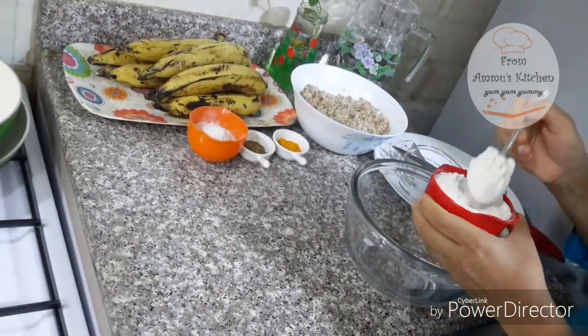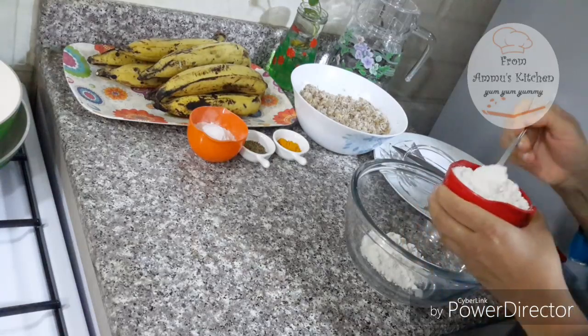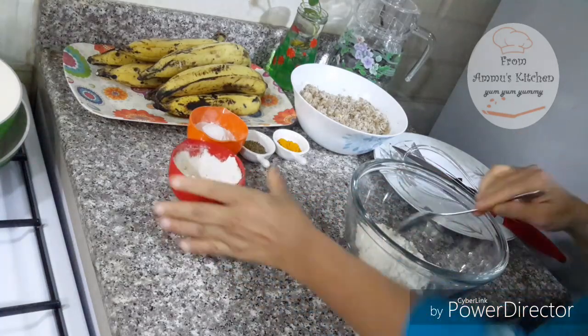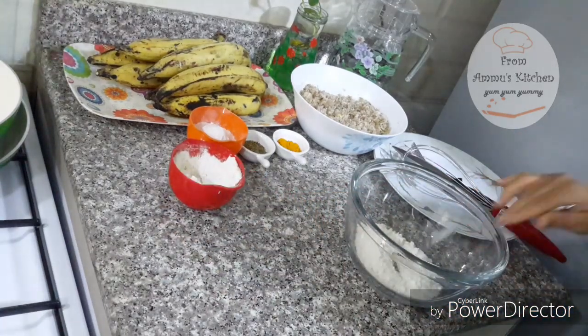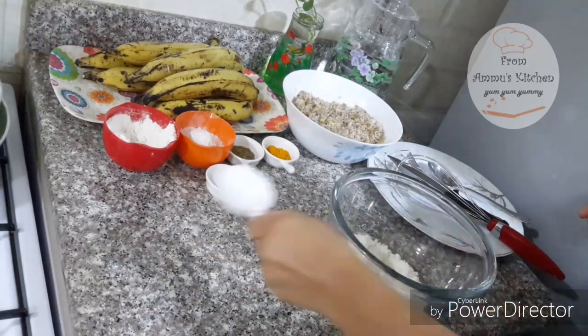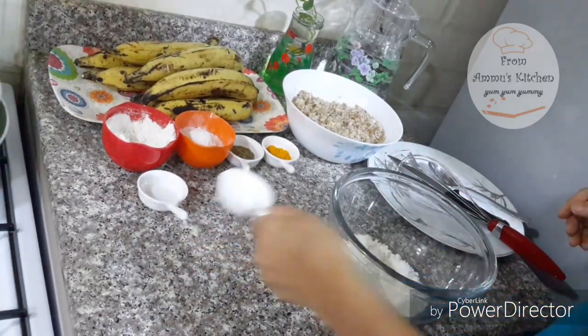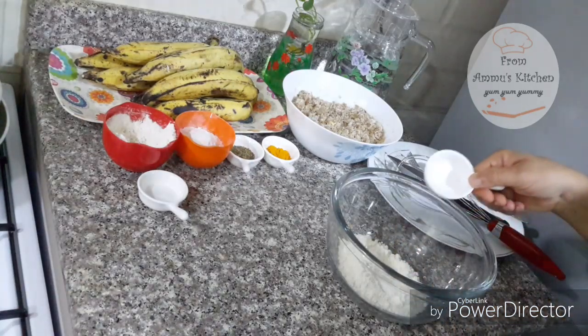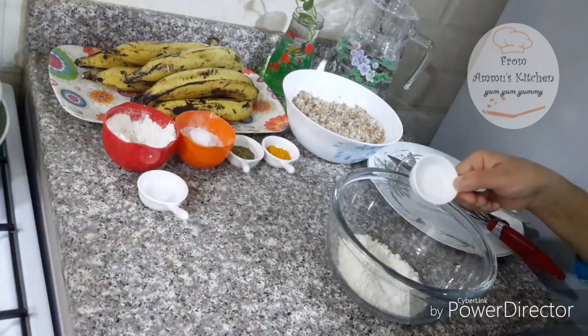I am going to put in 3 tablespoons. We will put it in the mould and prepare it.